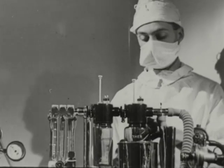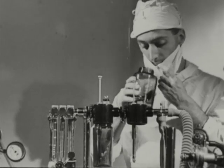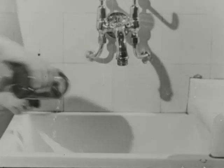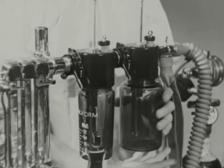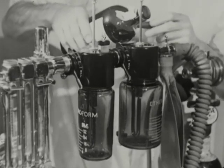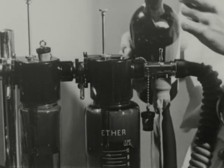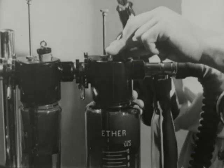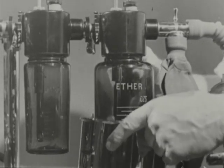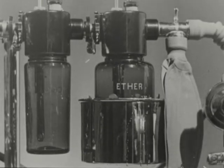Ether decomposes in sunlight and in the presence of oxygen into poisonous aldehydes and peroxides, and it may become contaminated with chloroform if this has been used in the ether bottle. If you are in any doubt, pour it away. In any case, the ether bottle should be emptied not less than once a week and refilled with fresh ether from the stock bottle. The ether bottle is surrounded by a can into which warm water may be poured. The water should be not hotter than 90 degrees Fahrenheit, or the ether may boil. As ether is vaporized it cools, and the concentration of vapor falls. This water jacket delays cooling.